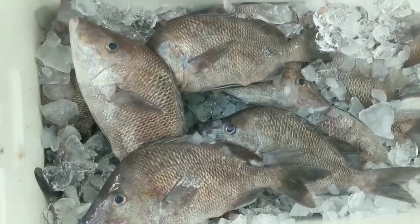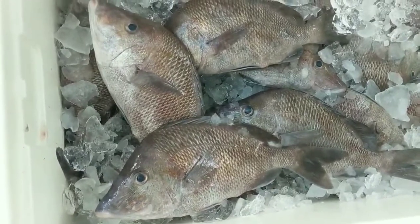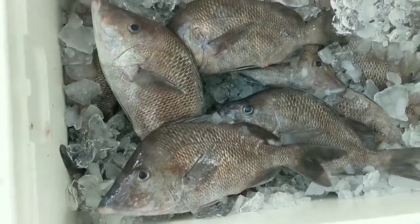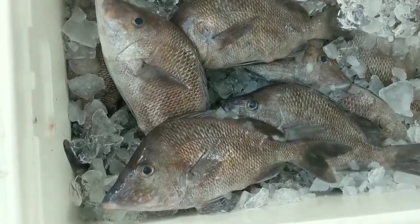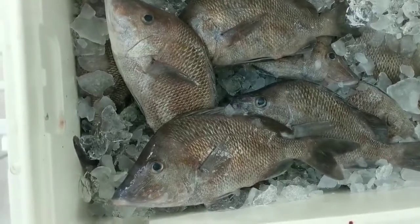There are some of the grunts we caught. It's a good place to take kids out there off of Cedar Key — there are quite a few spots where you can catch these. All the kids have to do is drop their line to the bottom and wind it up. As long as you've got a circle hook on, they'll just hook them.